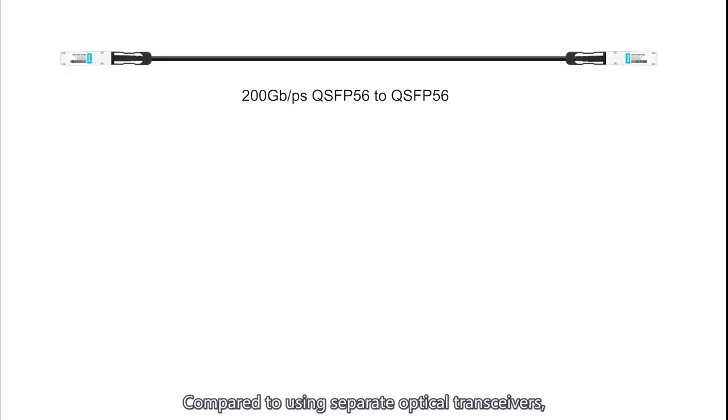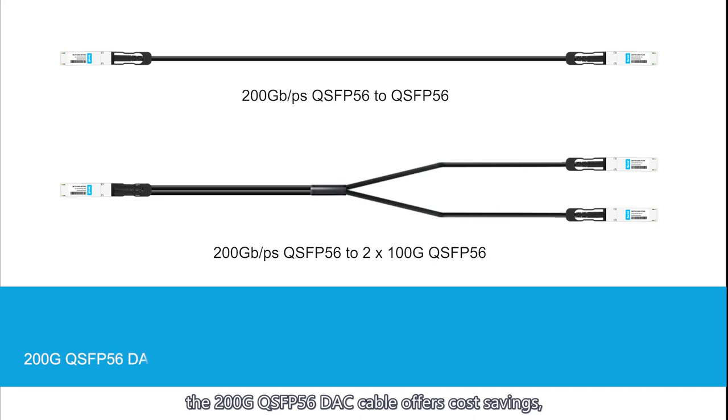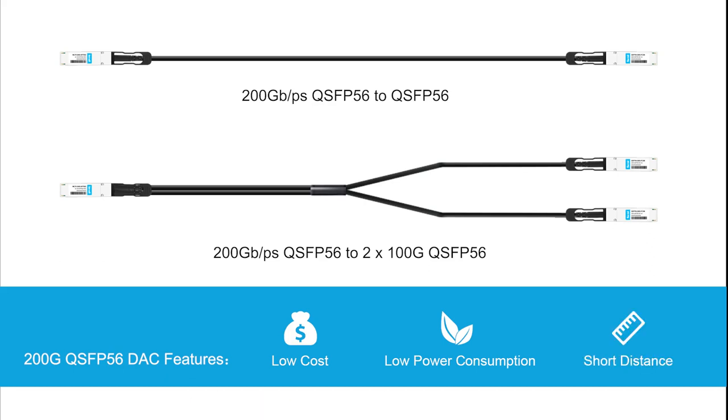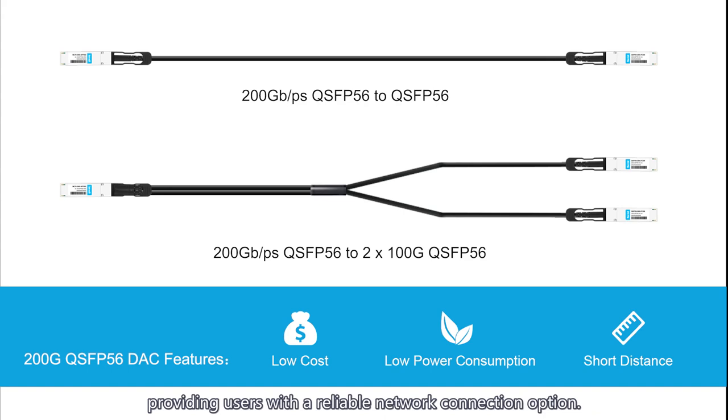Compared to using separate optical transceivers, the 200G QSFP56 DAC cable offers cost savings, energy efficiency, and environmental benefits, making it ideal for short distance connections. This solution not only reduces deployment costs, but also improves overall efficiency, providing users with a reliable network connection option.